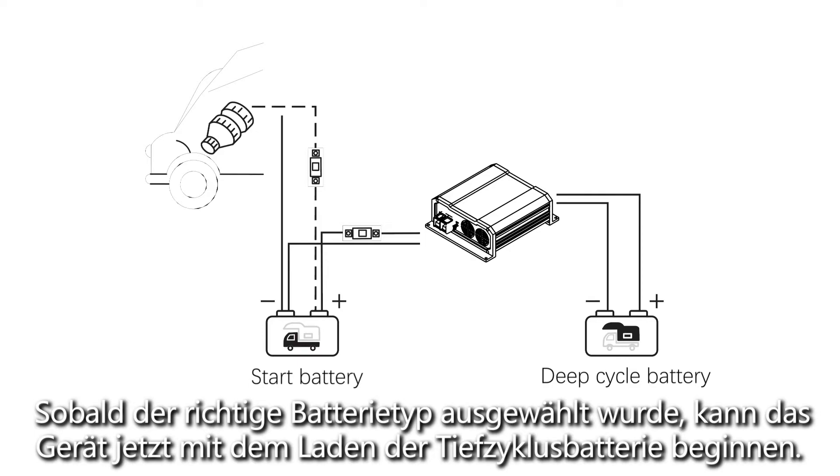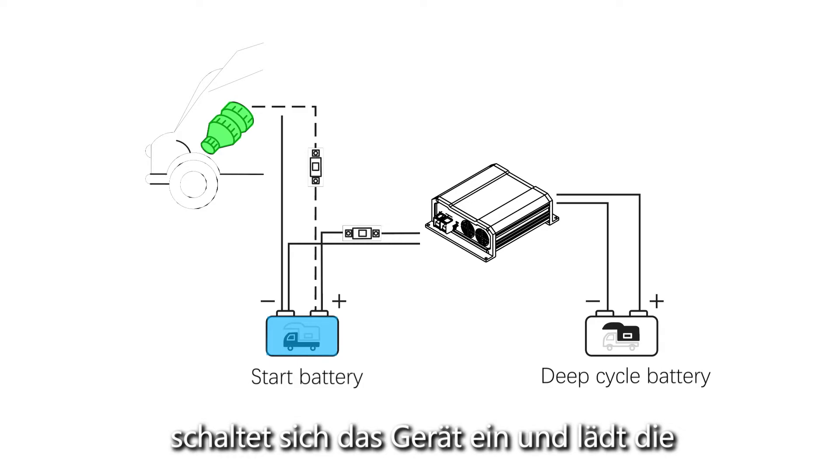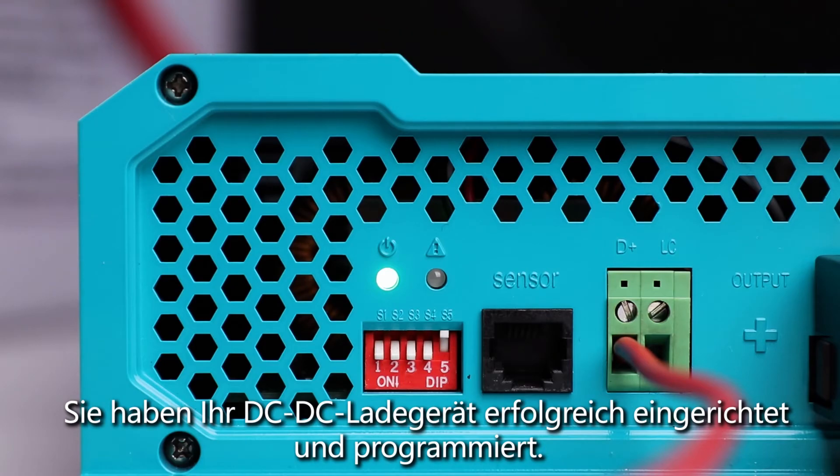Turn on the vehicle and when the D plus input receives a 12 volt signal, the unit will turn on and start charging the deep cycle battery from the starter battery. The power indicator will be illuminated green when the charger is on and charging. You have successfully set up and programmed your DC DC charger.